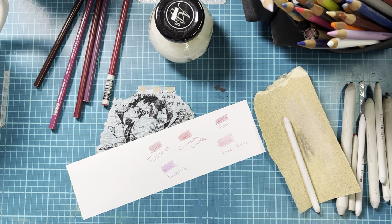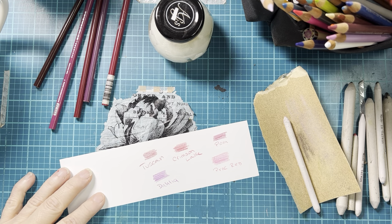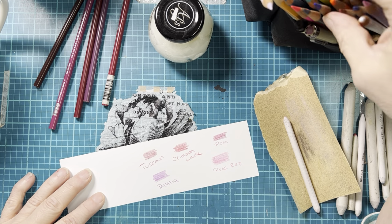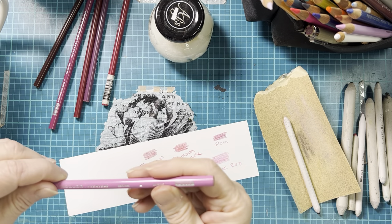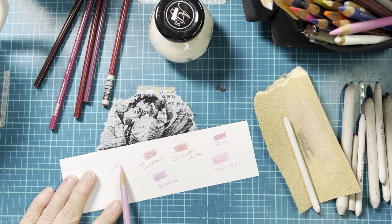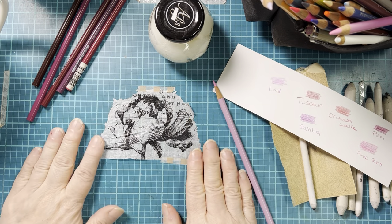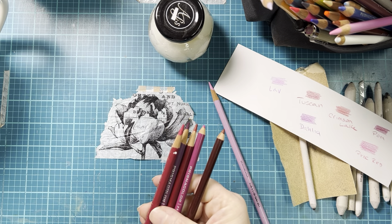I'm not going to belabor this too much — I want a pinkish hue. I'm not seeing anything that really strikes my fancy. Oh, that's hot pink, I don't want that. This is lavender. Let's go ahead and get started. There's my colors.